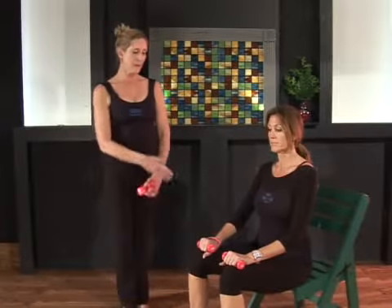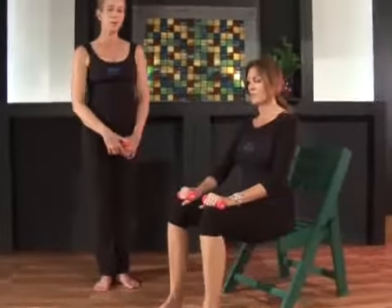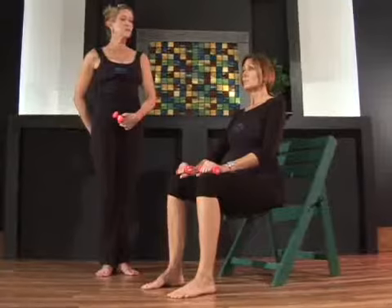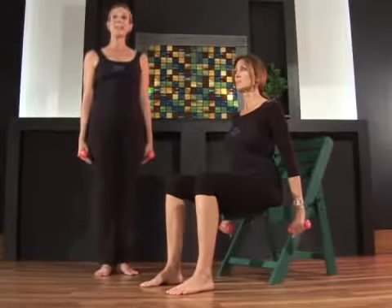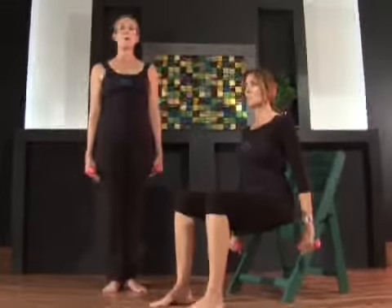If you're seated like Carolyn, bring your knees straight down, straight out, heels right underneath the knees, and lengthen up through the crown of your head, pulling the belly in, scooping that tailbone down, bringing the hands down next to you. If you're standing like I am, pull your heels together, pull into the center line, and lengthen through the crown of the head.